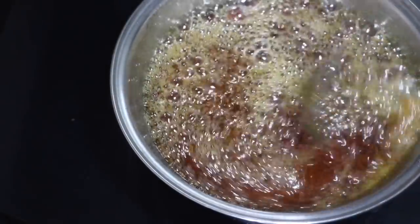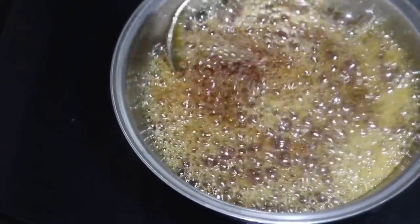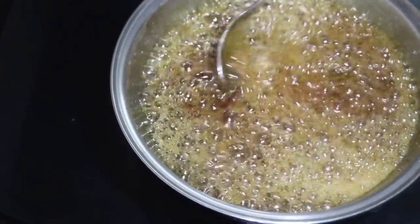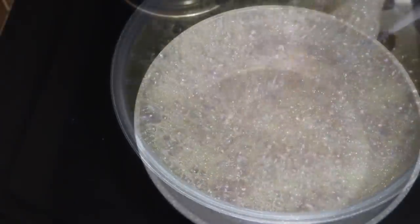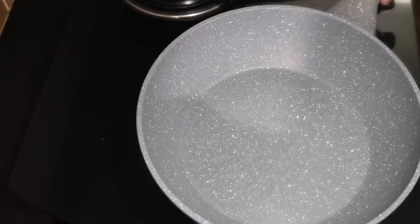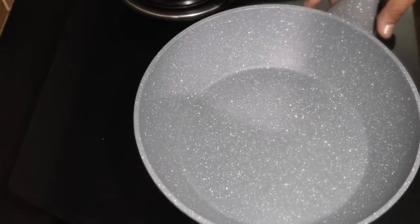Now I will mix 2 eggs. Now I will taste the same. Now how to grill — they will be kind of like a knife. Now cook it over a bit, we will cook it below. Now let's cook it. I will cook it in a pan, cook it a little.